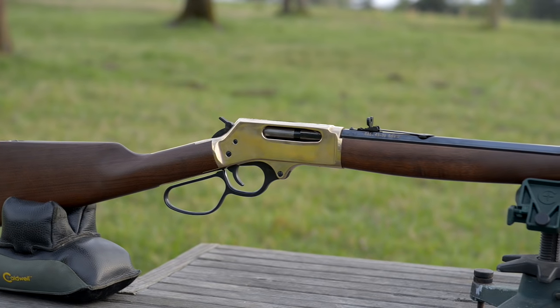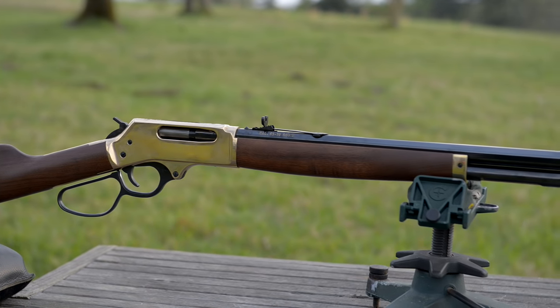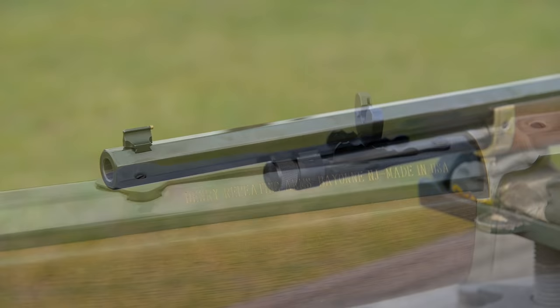This is a Henry lever action rifle. It's got a brass frame. The receiver is drilled and tapped for a Weaver number 63B mount, pre-drilled and tapped from the factory. It's got octagonal barrels, 22 inches long. The twist, I believe, is 1 in 20. It's got buckhorn sights.